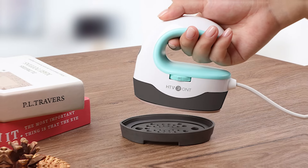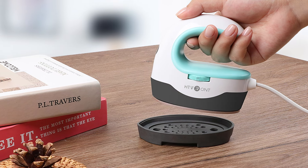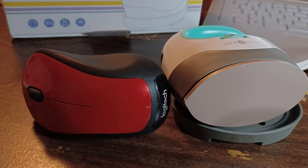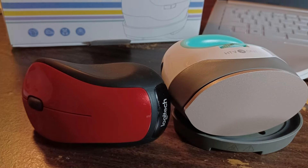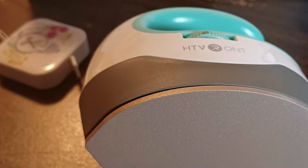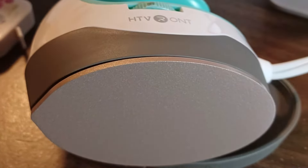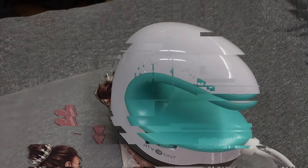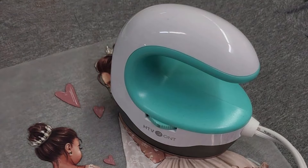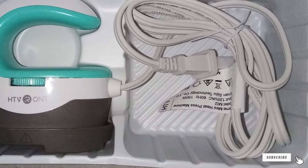The ergonomic design of the press prioritizes user comfort, making it an ideal choice for extended crafting sessions. With a quick heat-up time, this machine caters to crafters with busy schedules, increasing productivity without sacrificing quality. The HTV RONT Mini Heat Press is particularly suited for those in need of a compact, easy-to-store solution that doesn't skimp on capabilities. Its construction is robust, designed to deliver consistent results over time, making it a valuable investment for serious crafters. Whether you are just starting out or looking to expand your crafting toolkit, the HTV RONT Mini Heat Press is a versatile, reliable option that promises to meet and exceed your expectations.